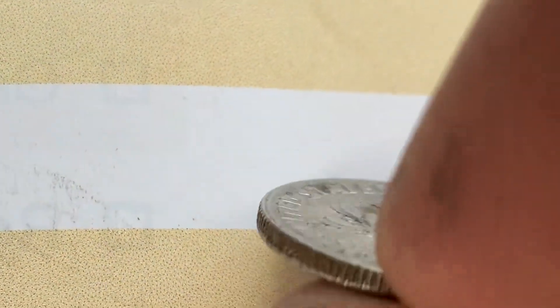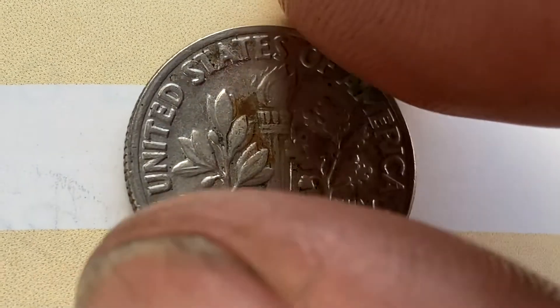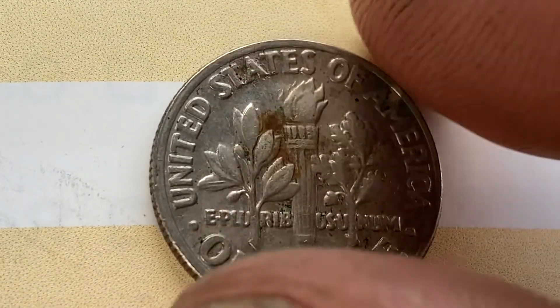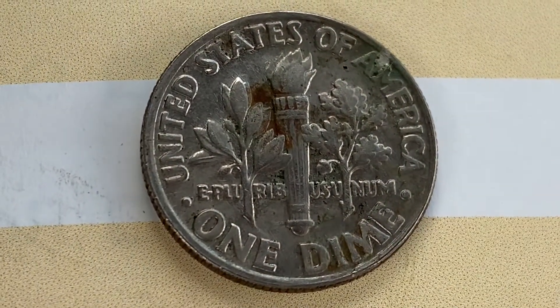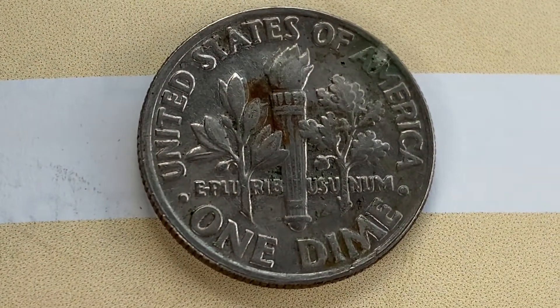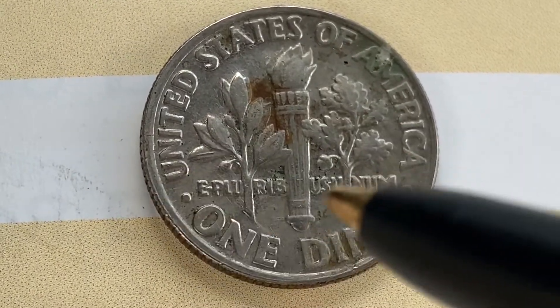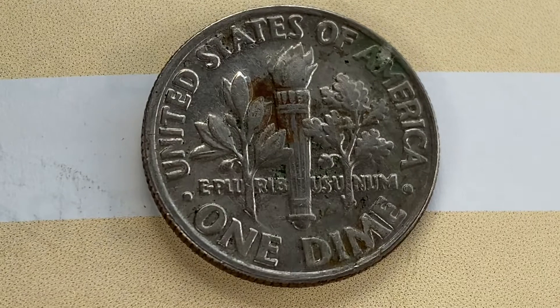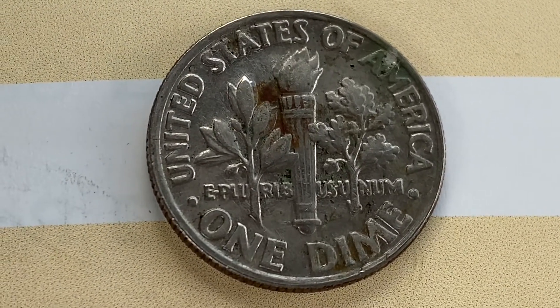Now let's flip this coin over to enjoy a look at the back — the reverse, or tails. What a beautifully designed coin this is, both front and back, both obverse and reverse. On the tail side we see UNITED STATES OF AMERICA, E PLURIBUS UNUM, and ONE DIME.